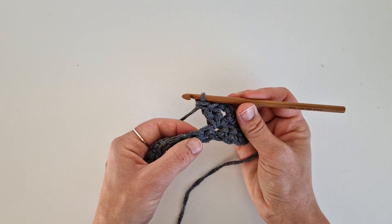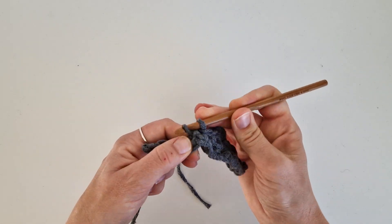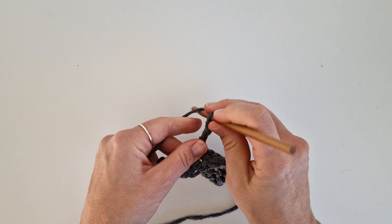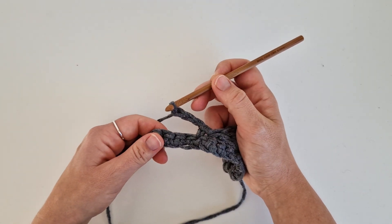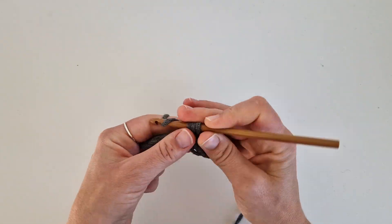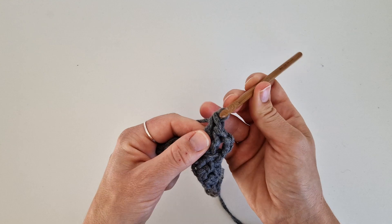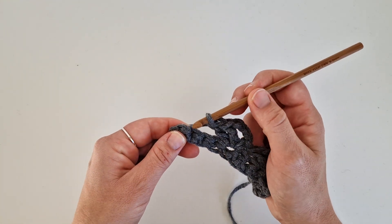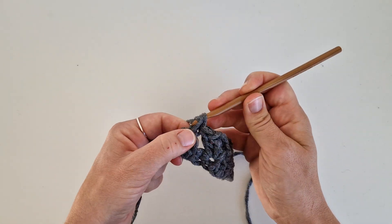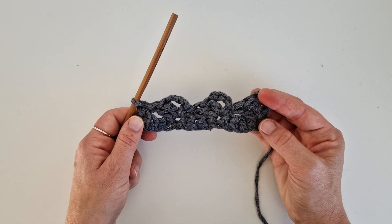Two double crochets in the same stitch. Skip three — one, two, three — go down in the next one with a single crochet. Chain three. Two double crochets in the same stitch. Skip three. Single crochet in the last stitch. This row is done — this is row number three.